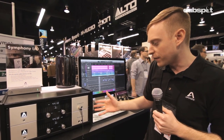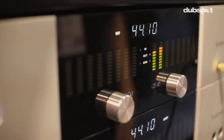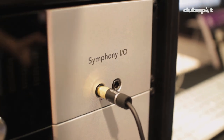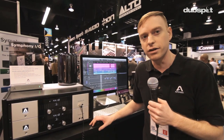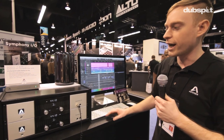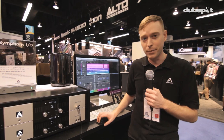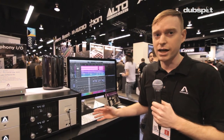The Symphony is the best sounding converter that Apogee has ever made. It has great features like monitor control functionality and two headphone amps on the front of the units. It's fully configurable, going from as low as two inputs and six outputs up to a maxed out configuration of 64 inputs and 64 outputs. The sound quality is phenomenal — it's extremely stable through the Thunderbolt connection using PCI technology, achieving latency as low as 1.8 milliseconds, which is fantastically stable for high channel count systems.